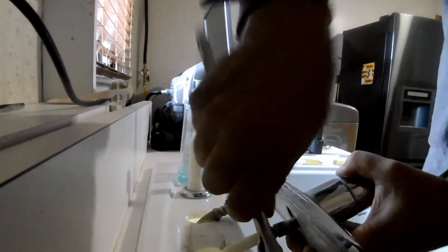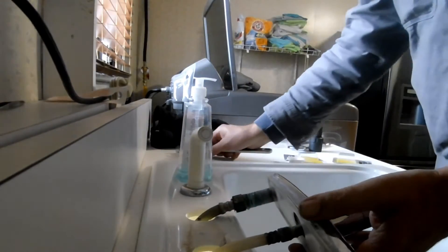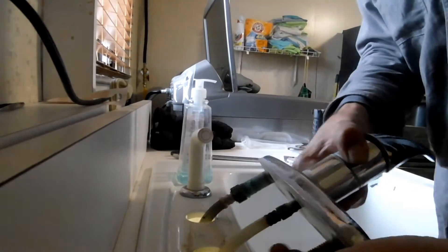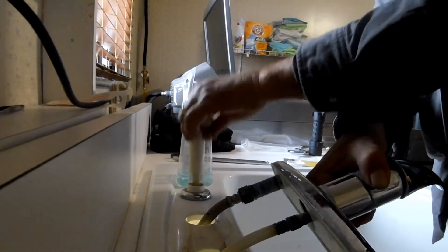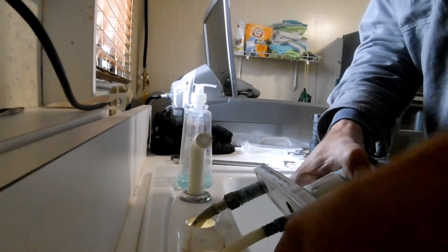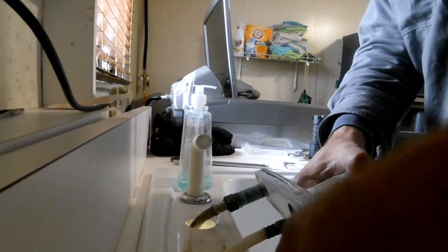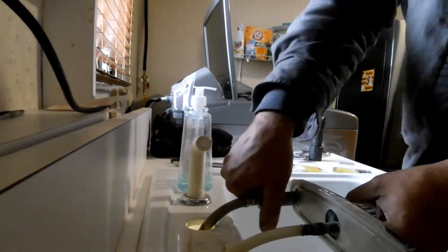So I'm going to loosen the hot water and the cold water. I don't have to do the center one because that's the sprayer — the shank nuts only go on the hot and cold of the faucet. If you were replacing the faucet you would also have to remove the sprayer line.